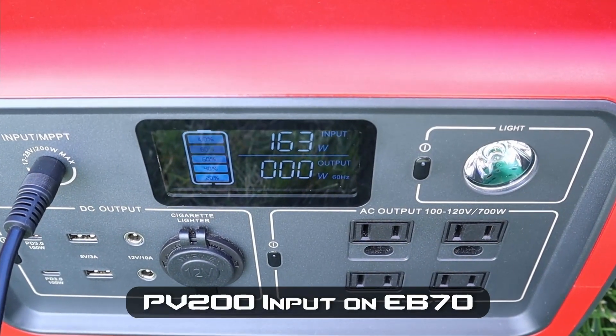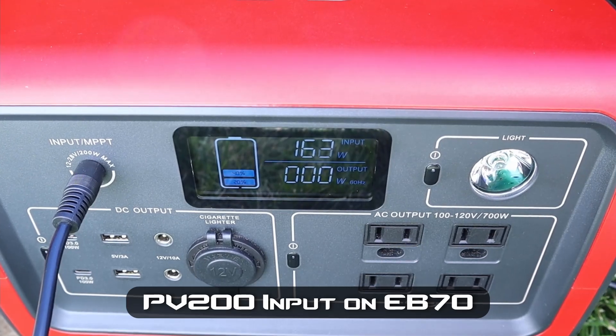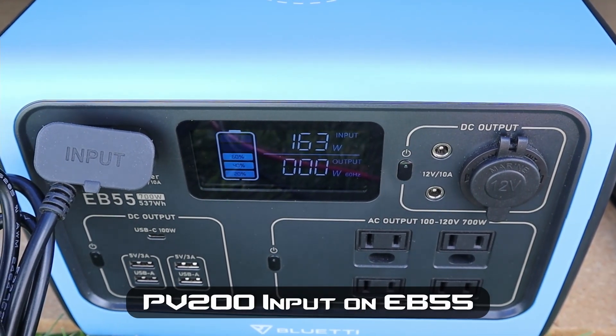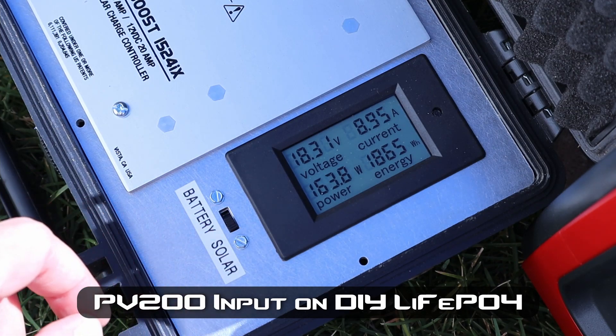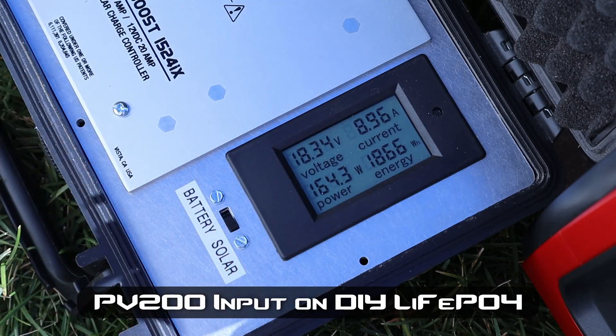With the PV200 plugged in, we're seeing 163 watts in on the EB70 — that's the most I've ever seen using this power station. We're getting 163 watts input on the EB55, and 164 watts input on my lithium iron phosphate battery. Voltage is right around 18.3 volts and it's a little over 8 amps.